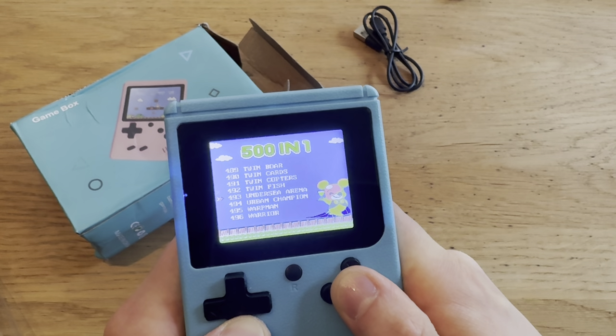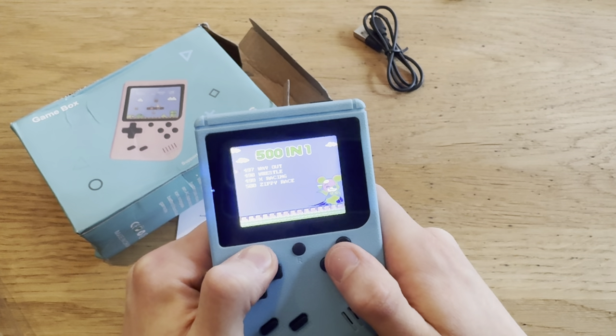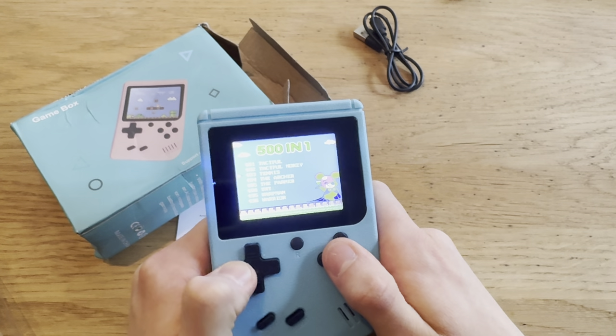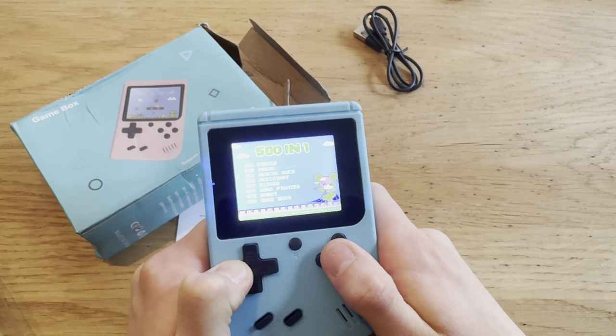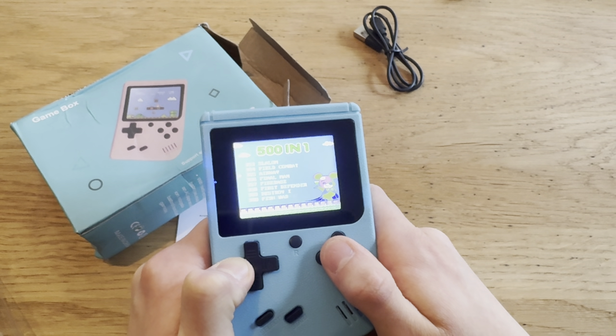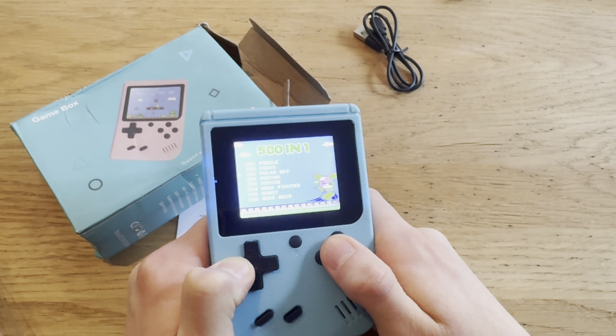But hey, it's definitely value for money. Mario Bros again — so I'm guessing these are just repeating. Pac-Man again, Pinball. Are they just repeating themselves now? TNT again, F1 Race, the Galaxy things. Mario Bros again, Robot again. Are we gonna see Pac-Man again? TNT again. What the hell is this?